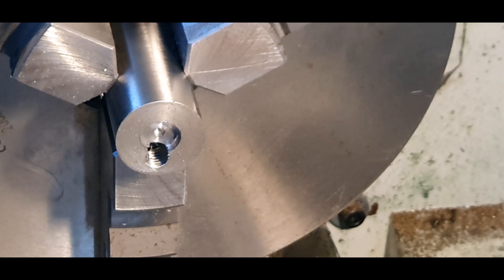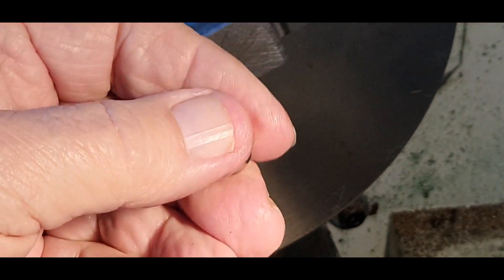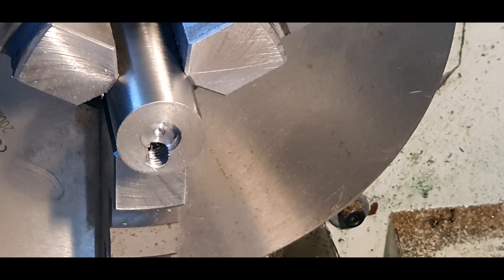I don't know if you can see it or not, but that is the magnet that's going in. It's 12 mil by — I think it's 3 mil in thickness. Actually, it's 5 mil, so I'll have to go another 2 mil in.